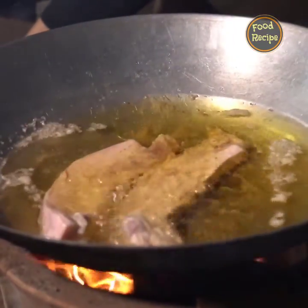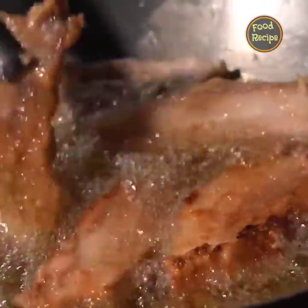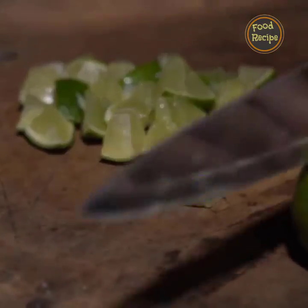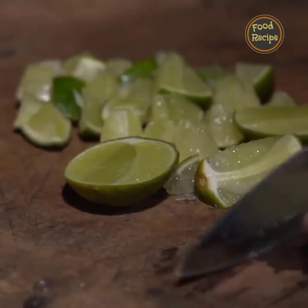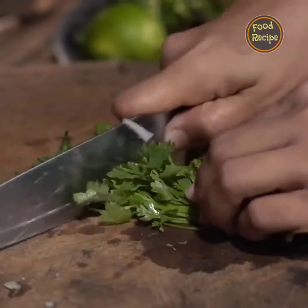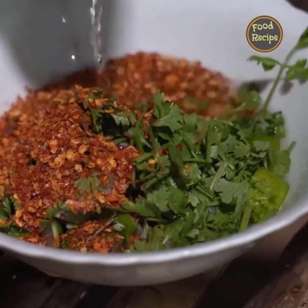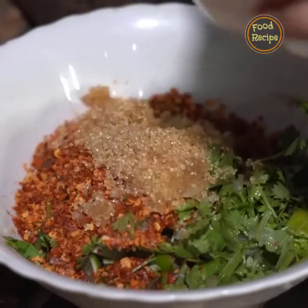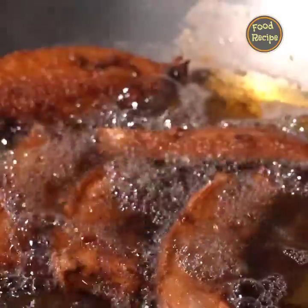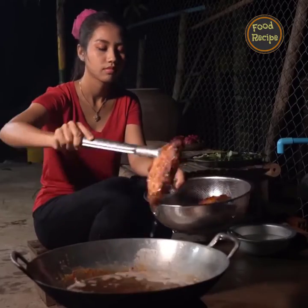Add the salt and dry flour and water. Put it in the water and add salt. I'll do the same thing as friends.